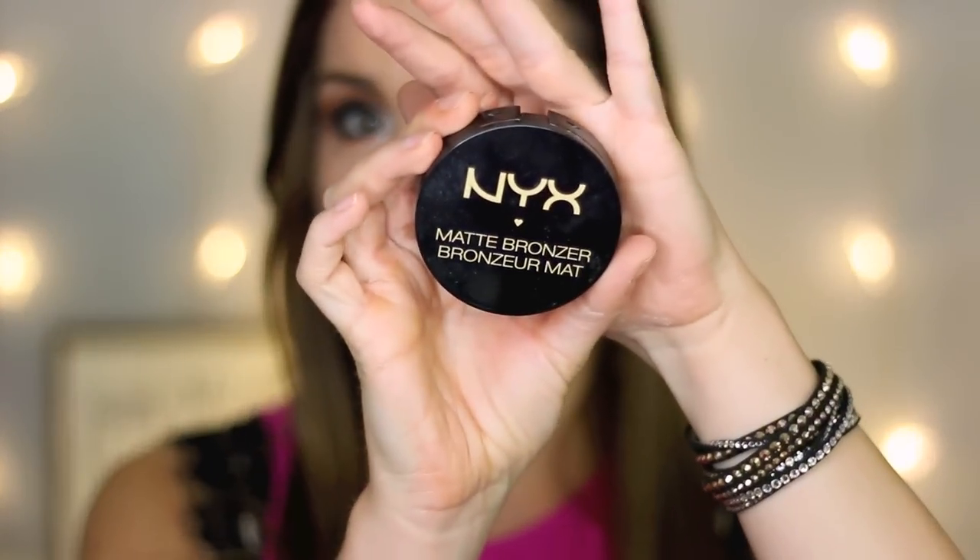I decided to change it up today and I'm going to use this Matte Bronzer in the color Light — it just looks like this. And I'm going to use my Real Techniques powder brush to apply this.